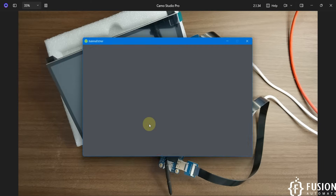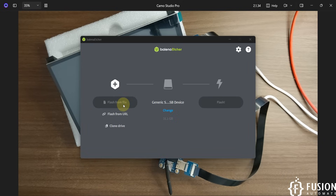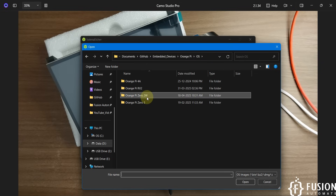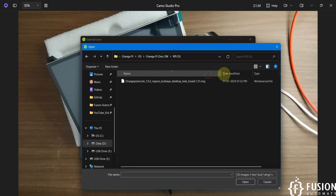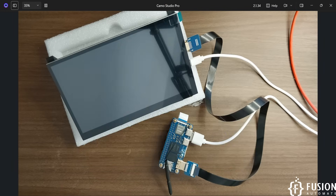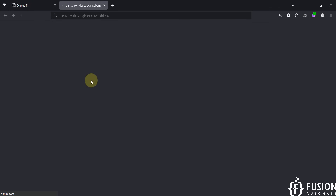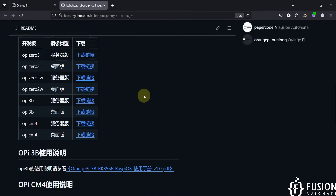In Balena Etcher, click on 'Flash from File' to select the operating system file. Here you can see the OS file: Orange Pi 02W Raspberry Pi OS. Now the question is, where can you download the Raspberry Pi operating system for the Orange Pi 02W? If you visit the Orange Pi website, you'll see options for Ubuntu and Raspberry Pi system images. Click on Raspberry Pi and you'll be navigated to the GitHub repository.